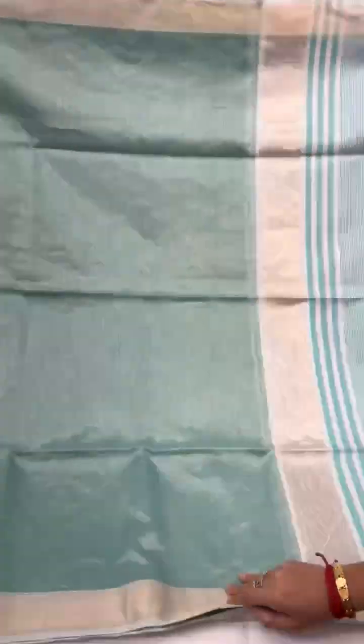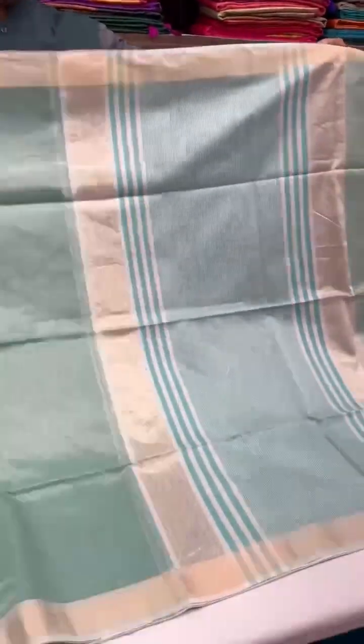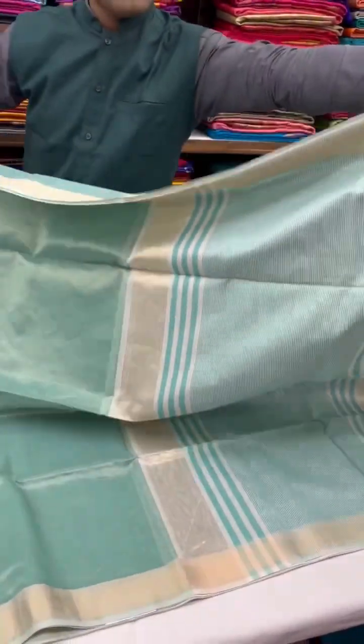Moving on to this lovely shade of teal — this one has a dull gold virusy style of design all over the body, and teal and white with dull gold for the pallu.